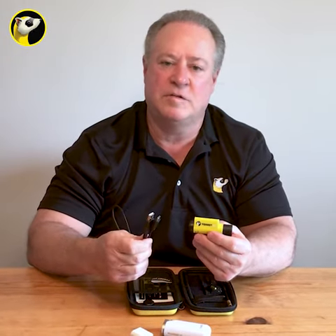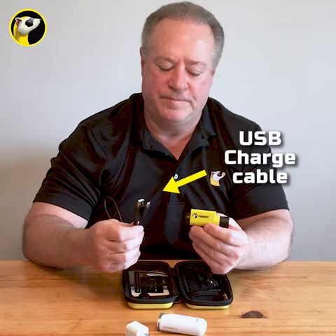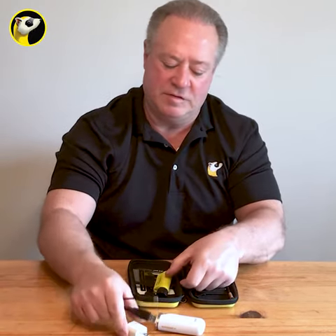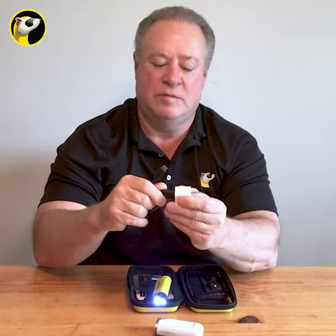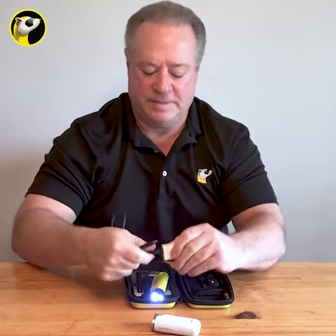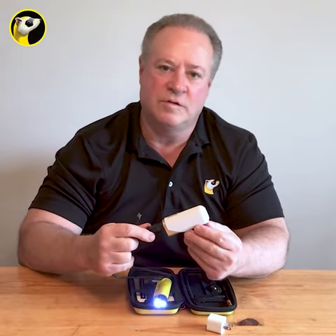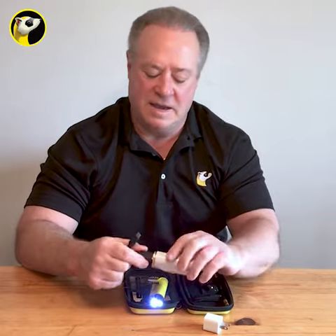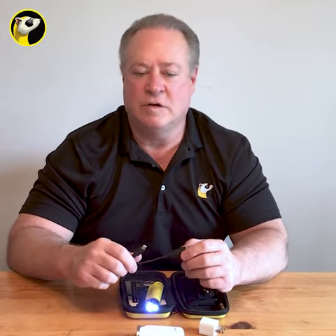It comes with an included USB Type-C power cord. It can be used with the standard wall socket — just plug it into any wall socket. It can also be used with a booster charger you might use for your smart device, and you can charge it with a USB port in your truck or car.